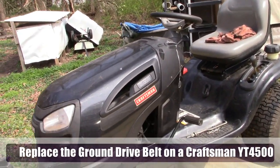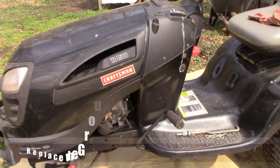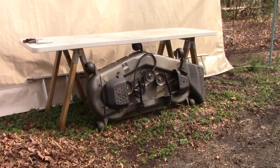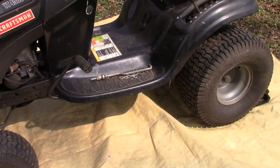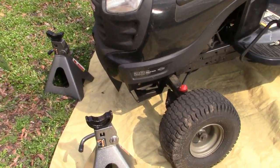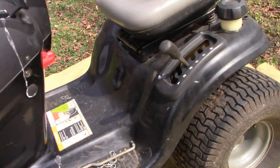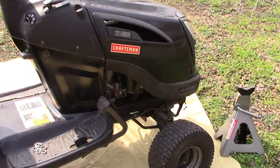We've got a lawn tractor project today. We're working on a Craftsman YT 4500 and our job today is to replace the ground drive belt, the transaxle belt. I'm going to show you how to do that. First step is to remove the cutting deck — I've already done that. This tractor also has a Husqvarna version; you might have the same setup under a different name, but in our case it's the Craftsman YT 4500.